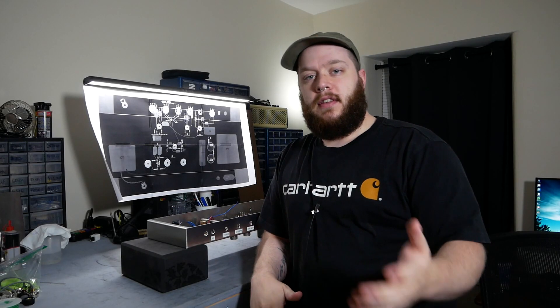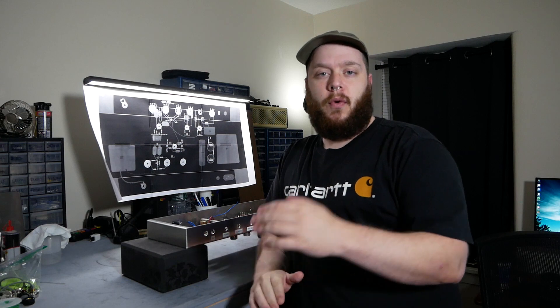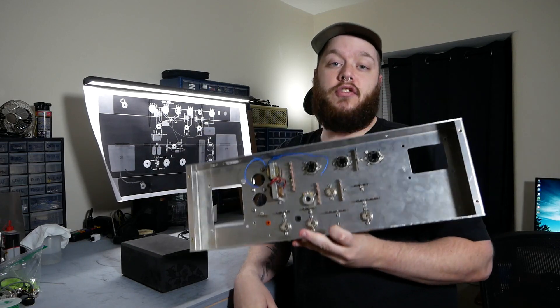Hey, this is Joe with Gray Bench Electronics. If you've been enjoying the tube build series, thank you. Welcome back. If you're new here, welcome. It's a good time to join us because last episode we finished up the major metal work on the chassis using the knockout punches to make holes for the tube sockets. So we are now ready to actually start putting working electronics into the amplifier.